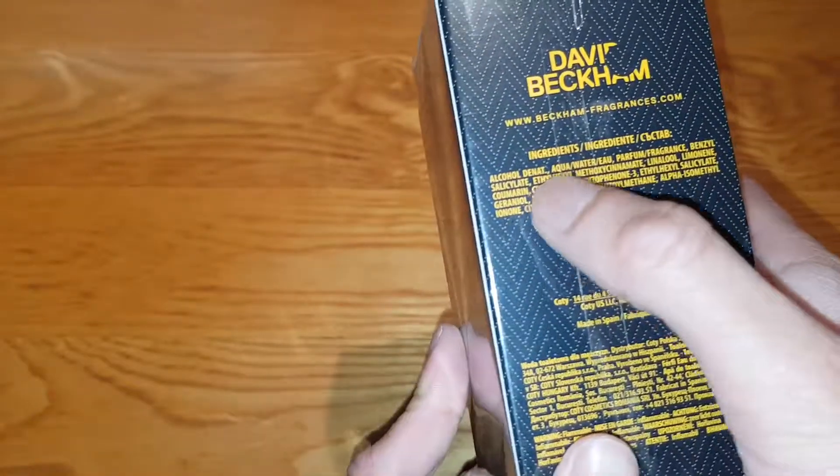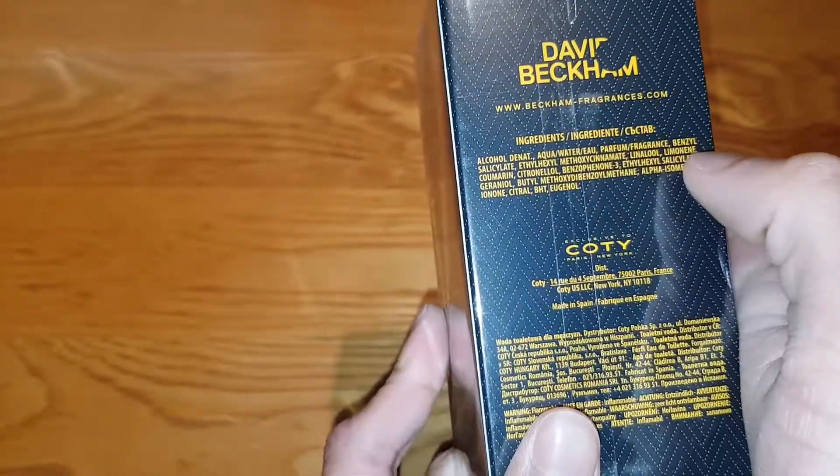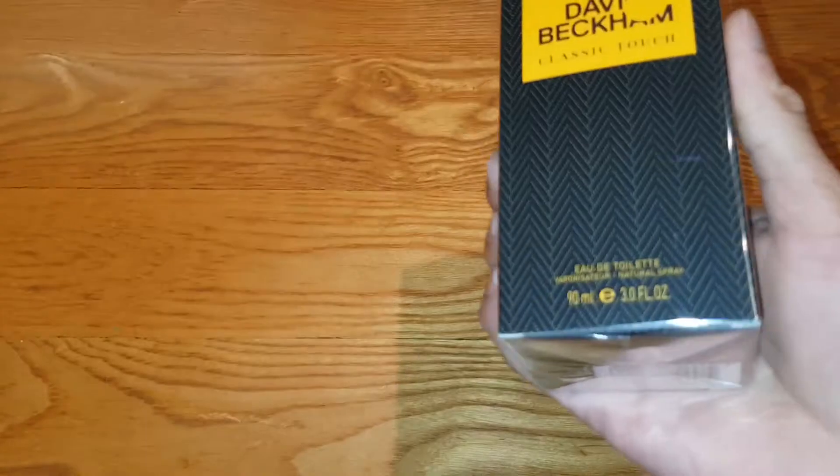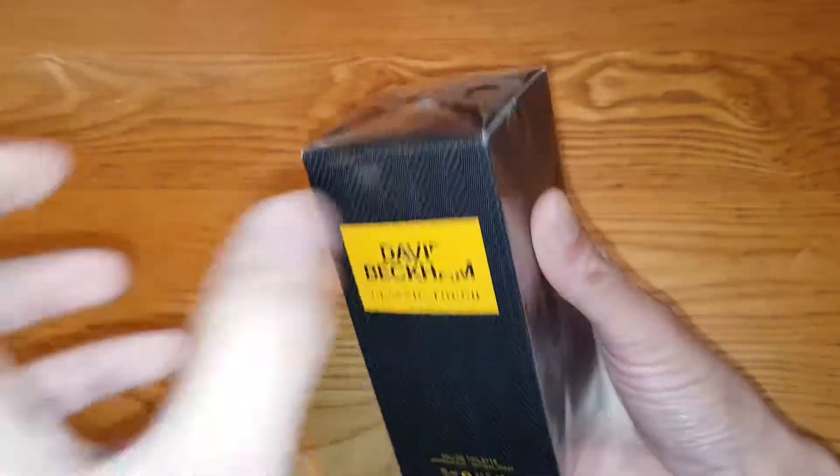The ingredients are alcohol, aqua water, perfume, benzoyl... and so on. It's distributed by Coty, like all the perfumes are. This is 90ml and it costs about £20, which is a decent price.